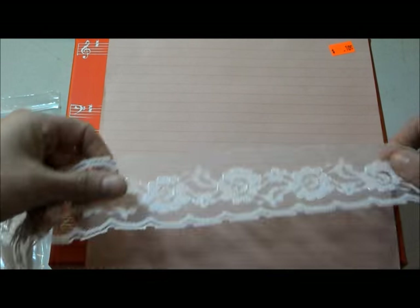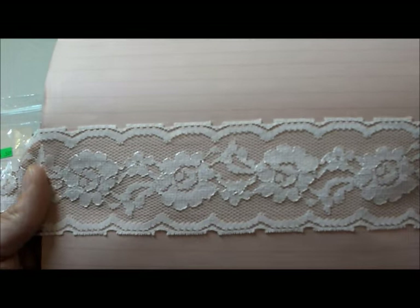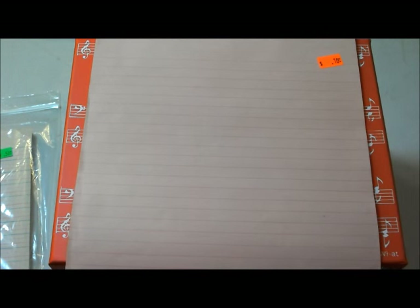So then we also have — let me find the end — some trim that I found. It's like a white, pretty wide lace, which is very pretty.